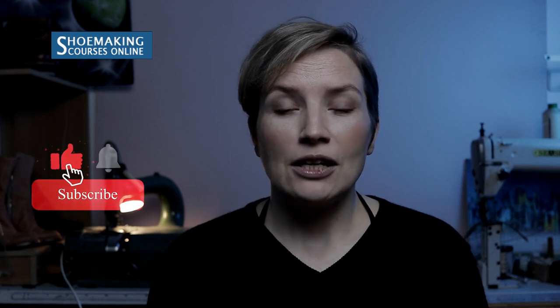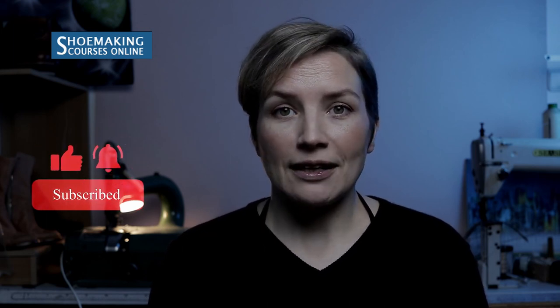Before we start, make sure to subscribe to this channel if you want to learn how to make shoes and know many different useful tips for your craft. Make sure to click the bell button to be notified when my new video comes out. So, let's start.